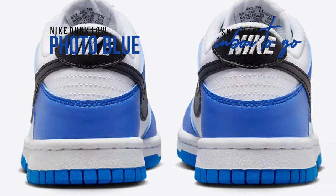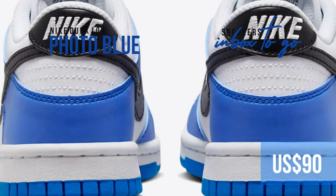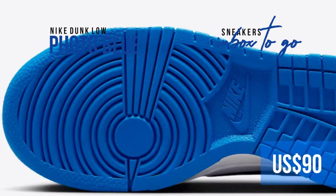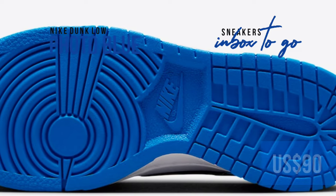In the near future, the Nike Dunk Low GS Photo Blue will be available. You can purchase it on Nike.com as well as at a few specific Nike Sportswear locations both in person and online. $90 has been set as the price.